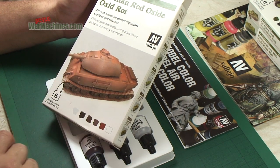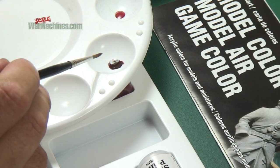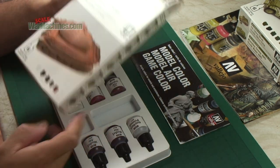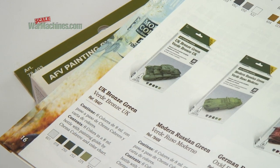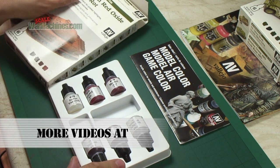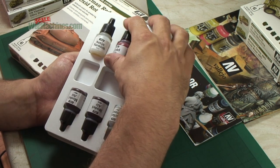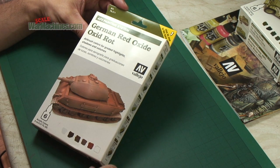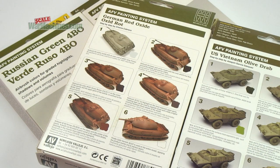Thanks to all these different paints, you end up with a graded and highlighted model. These Model Air paints can be airbrushed directly onto your models. This red oxide set is sure to be popular — it's a new addition to the catalogue for 2014. There's a whole range of other shades available from Vallejo for different finishes and effects. Reference number 78411, the Red Oxide AFV Painting System, with the step-by-step guide on the back, is available now.